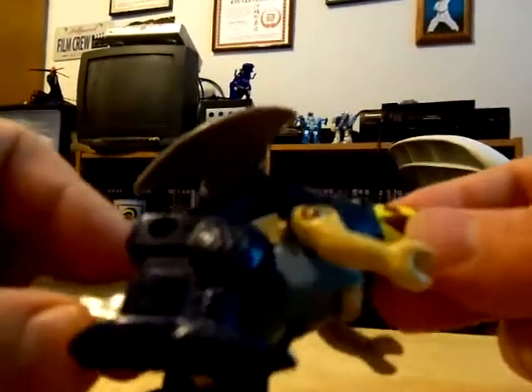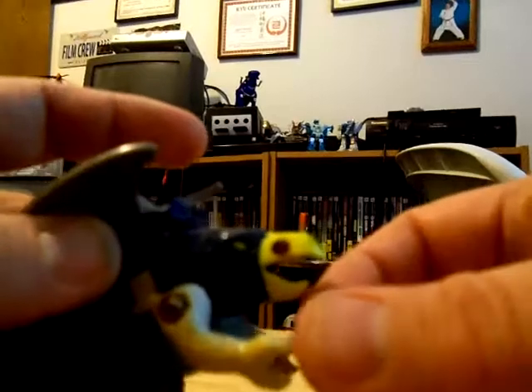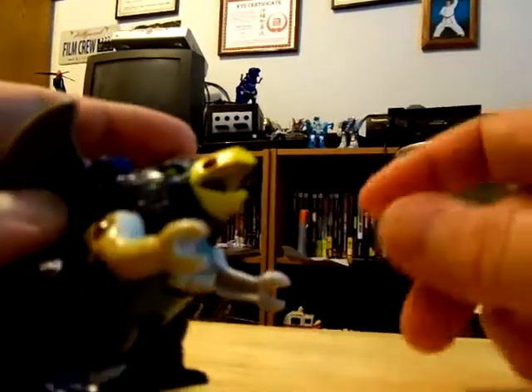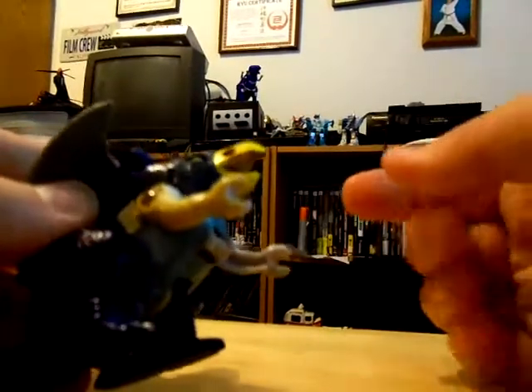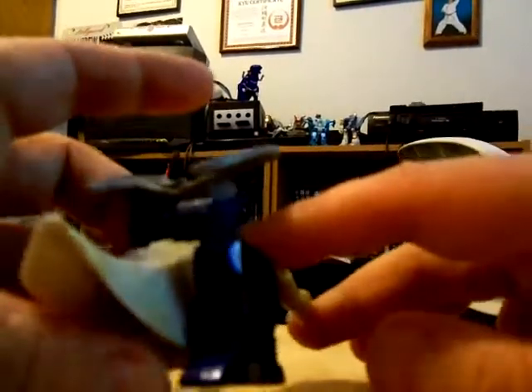My figure does have all the screws very rusted, but I really do like it because to me it gives the creature a lot more detail. It kind of looks like scorch marks, so being that he's a Firecon, it works.